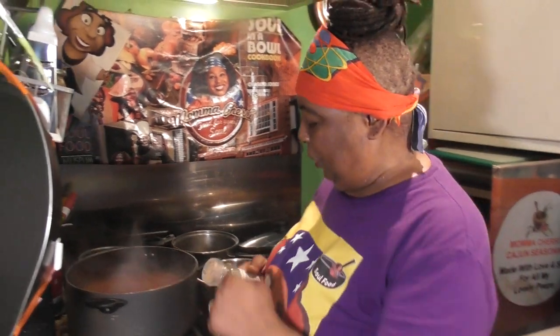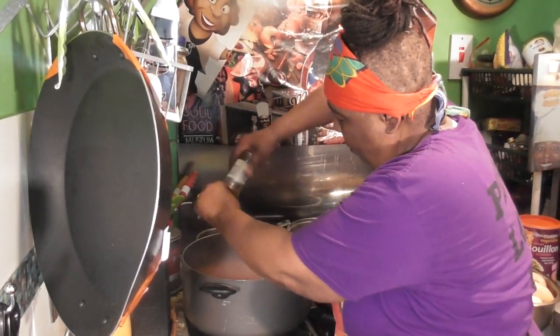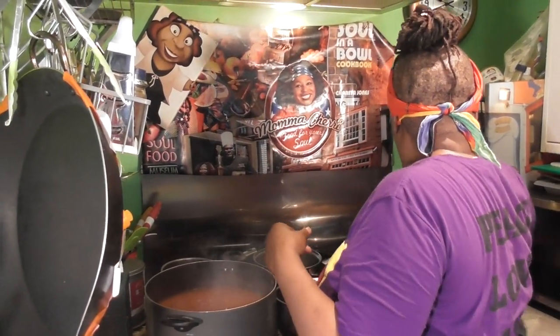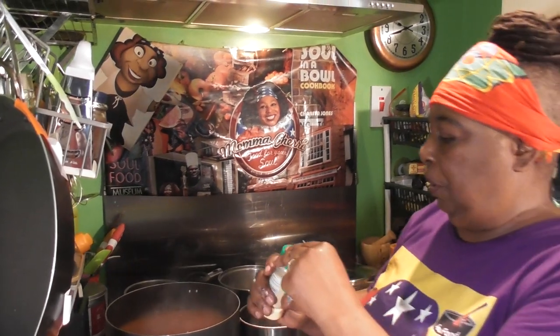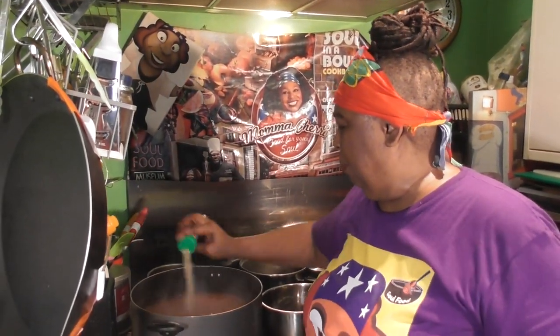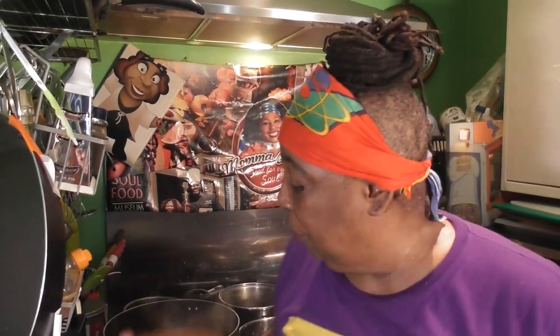I'm going to put just a touch of chili flakes in, and a little bit of garlic — you know me, if I see it I'm going to use it. Now let's just let that go. I'll leave the lid off.